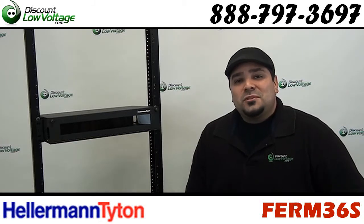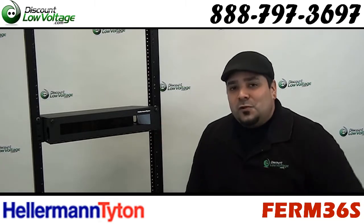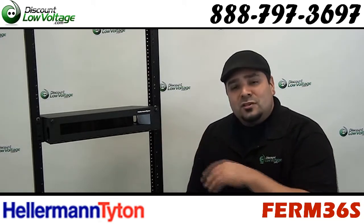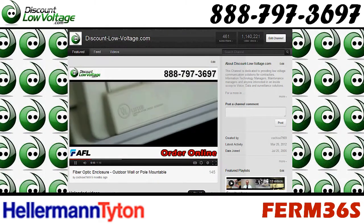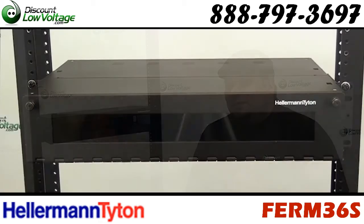Hey, what's up guys? I'm Mercy with discountlowvoltage.com and today we're going to take a look at a rack mount fiber enclosure by Hellerin Titan. We do have quite a few different brands of demarcation boxes, rack and wall mount solutions for you. Check out our YouTube channel for more videos on this type of product. Now let's get to it.